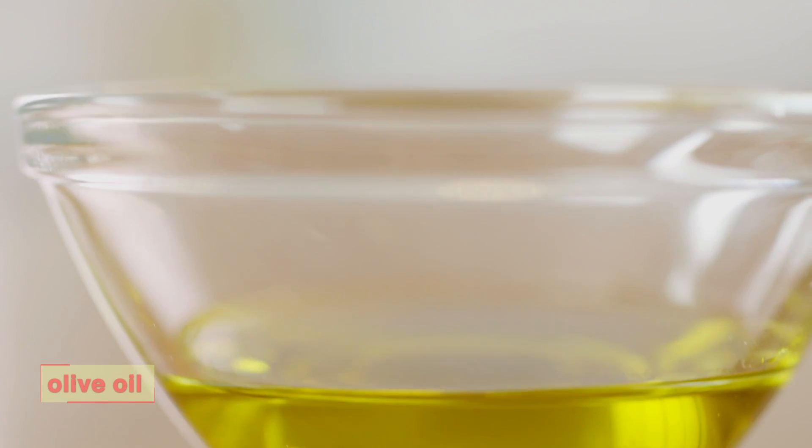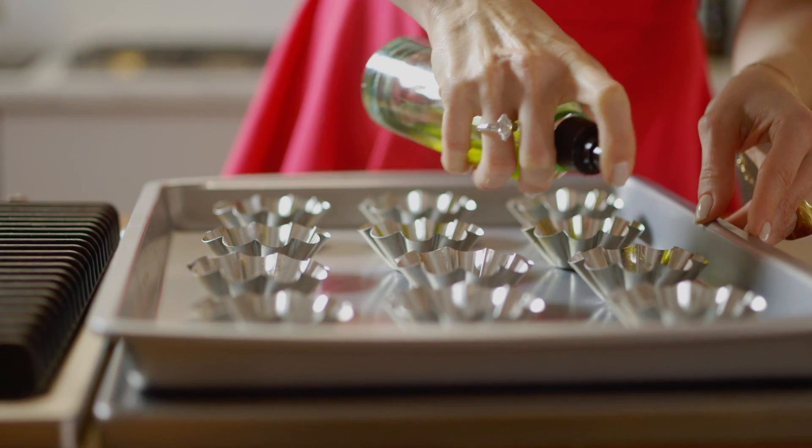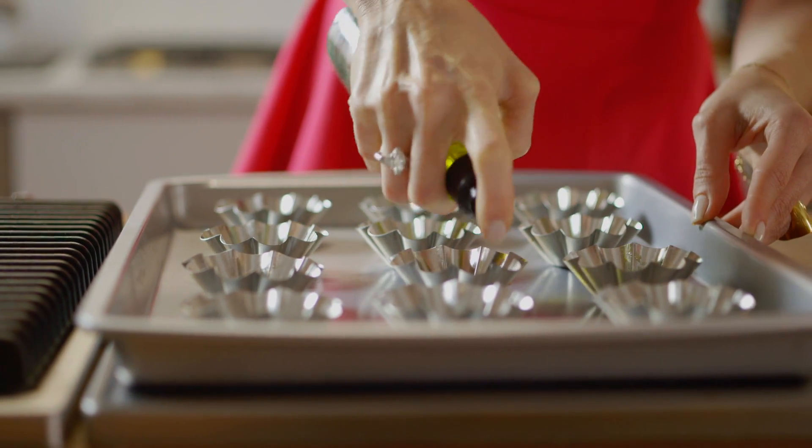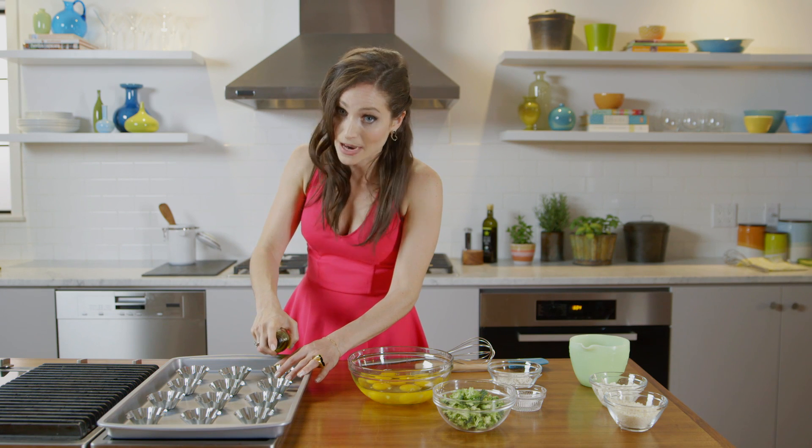First we're just going to coat each of the tartlets to make sure that they don't stick. I always like using this spray bottle because you can actually put regular olive oil in it. We don't want added ingredients — we want ingredients that our body is going to love us back for eating.